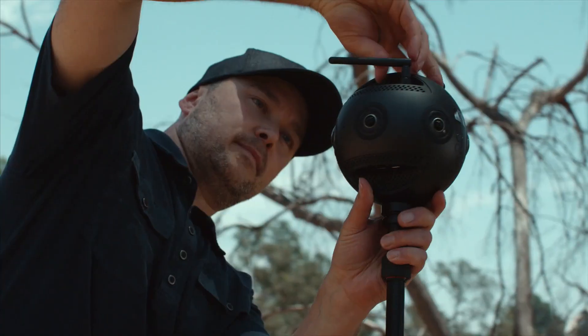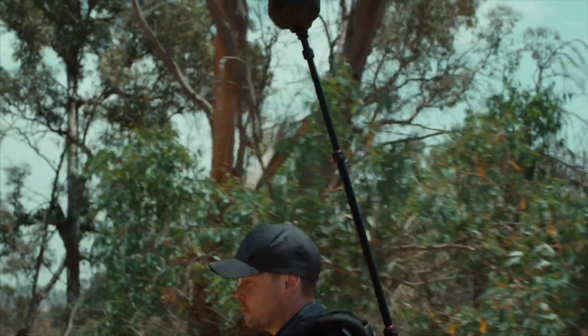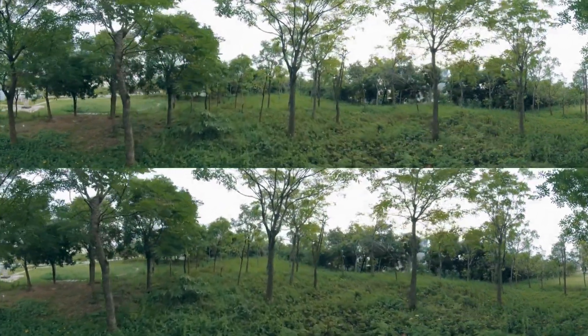If your footage isn't perfectly smooth, your viewers are going to get sick. But if you use a bulky gimbal system, you're going to end up ruining your shot. Stabilization is such a big deal for VR that I haven't been using much motion up until now. For us, FlowState changes everything.